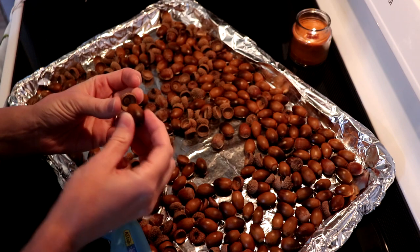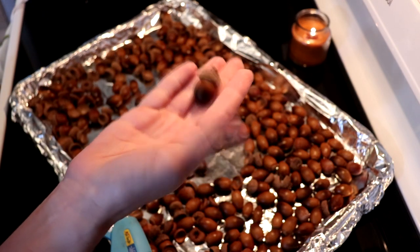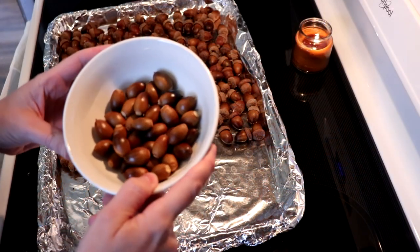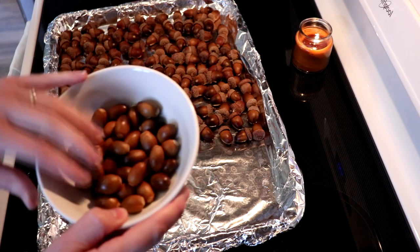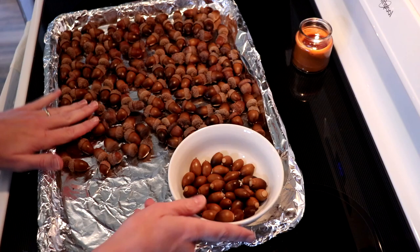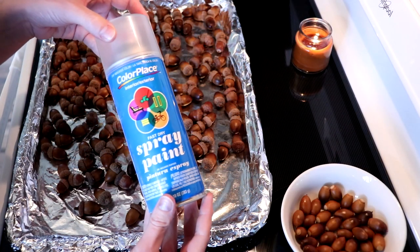You'll want to add the caps back to your acorns, because most likely they fell apart when they hit the ground from the tree. They will look like this — one down, 15,000 more to go! You're probably going to have something left over, either some extra caps or some extra acorns. Don't throw them away though, because you can still use them — they are already dried.